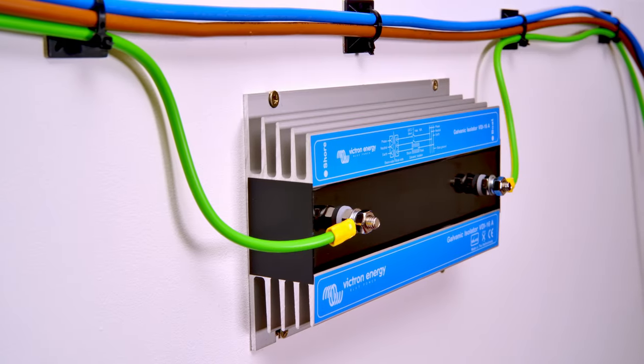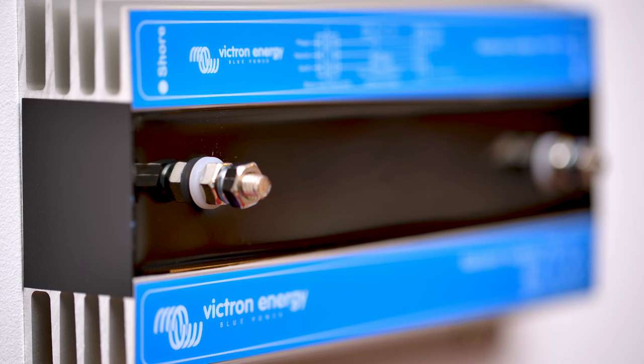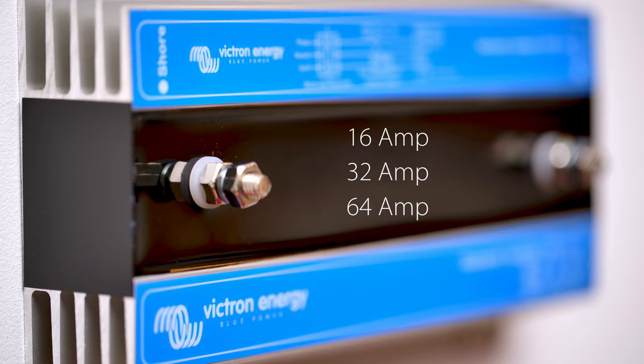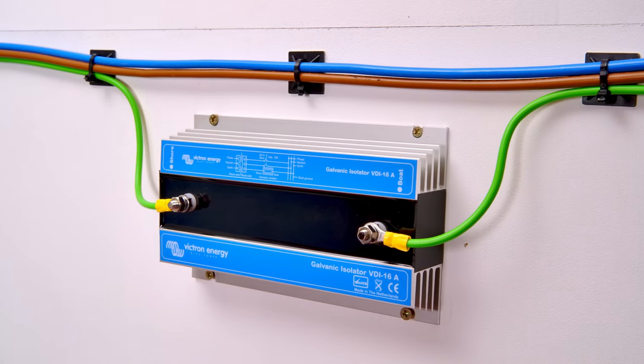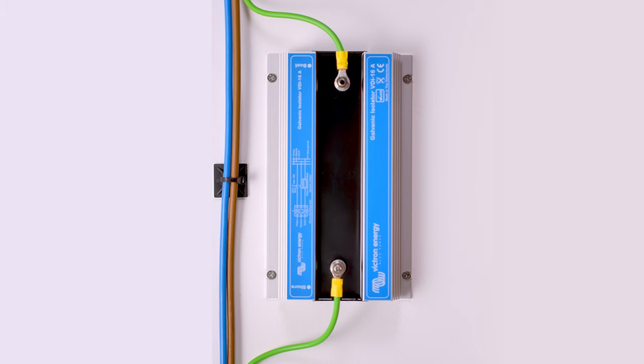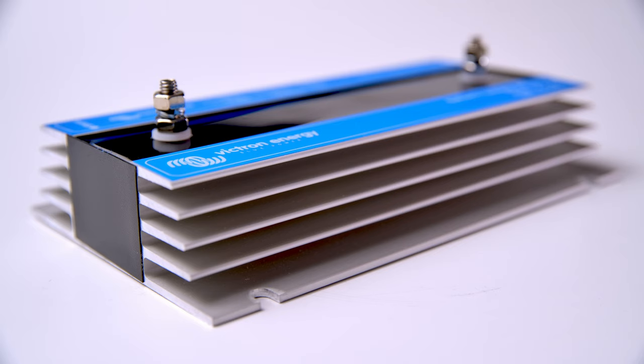The Isolator is available in three models: a 16, 32 and a 64 amp version. In normal operation the Galvanic Isolator will not become hot, but it should be installed vertically in a well ventilated area so that the anodised aluminium fins operate efficiently.